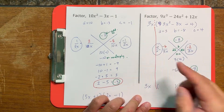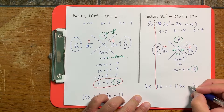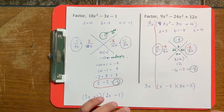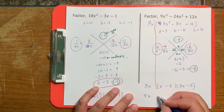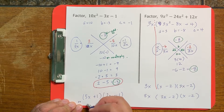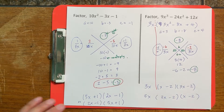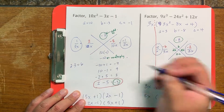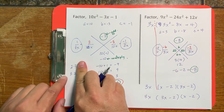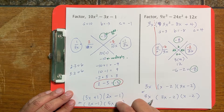Remember that the bottom comes first, then the top — for both fractions. It doesn't matter what order you write the factors; since 2 times 3 equals 6 and 3 times 2 also equals 6, both orderings give the same answer. Either arrangement is correct.